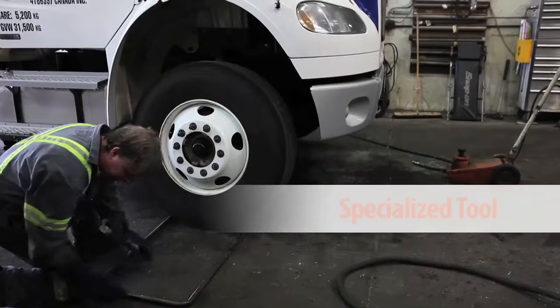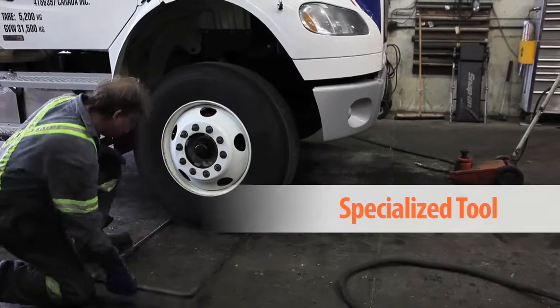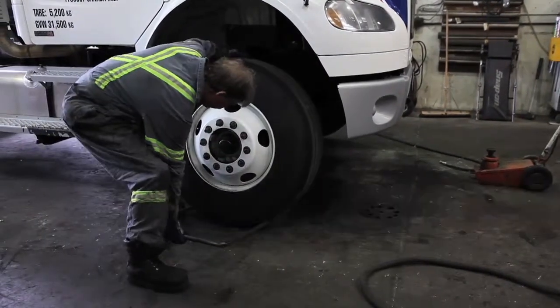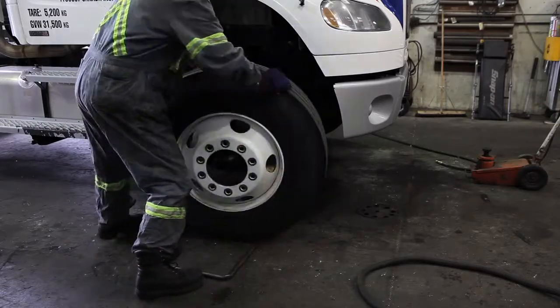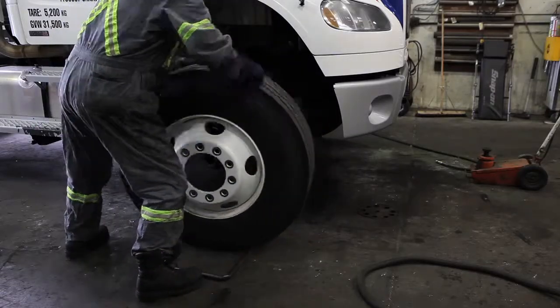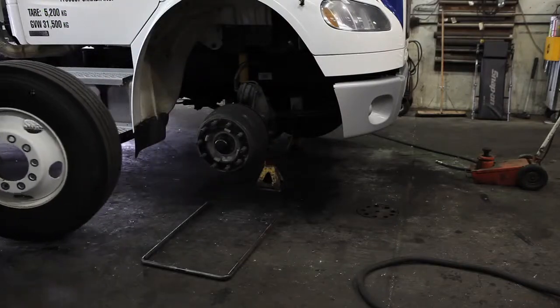You may also be able to use a specialized tool so that you do not have to get right to the ground level. For example, a tire lifting device can be used to lever the tire up so that the full weight of the tire does not have to be taken. Remember to use good manual handling basics.